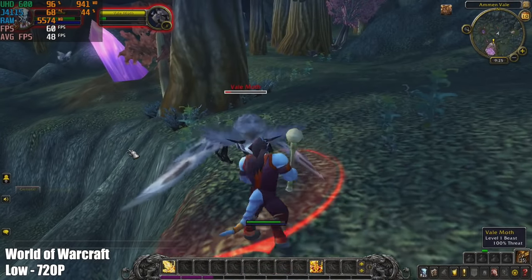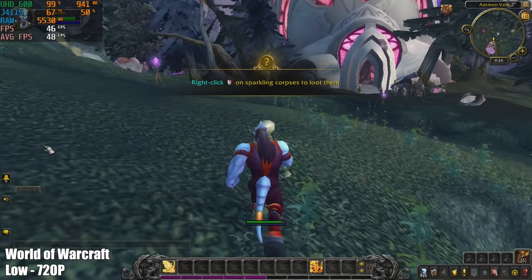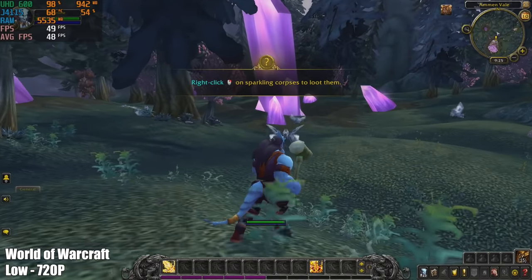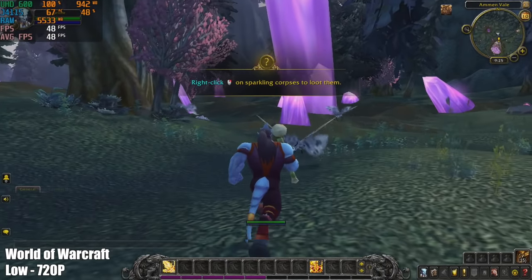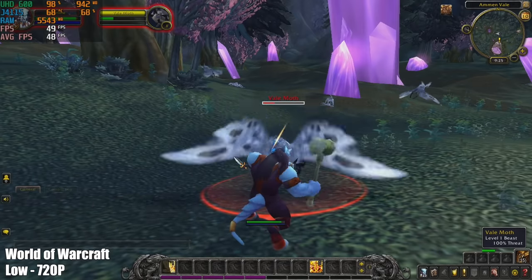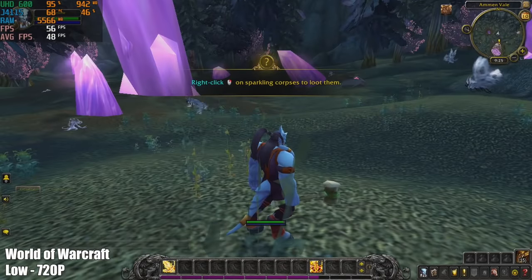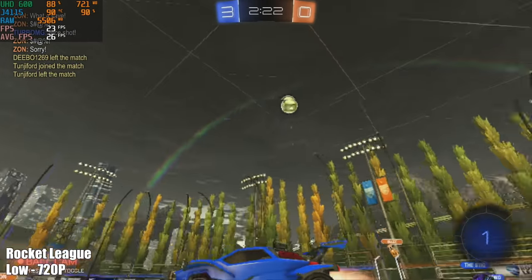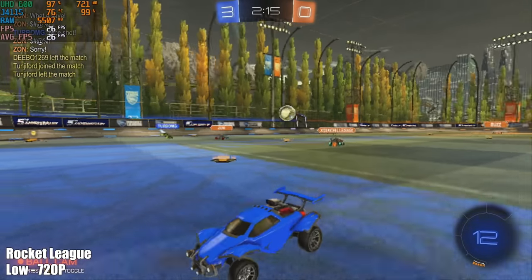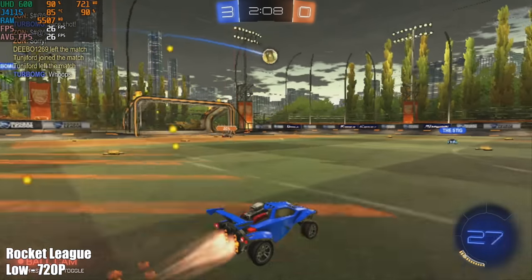Next up we have World of Warcraft. I personally don't play it and I understand that when there's a big battle going on FPS will drop even further, but I'm still pretty impressed seeing an average of 48 FPS here. Then we have Rocket League at the lowest settings, 720p, getting an average of 26 FPS. I'll admit I've had better performance with this game on lower-end chipsets — it seems like performance has decreased on these lower-end chips for Rocket League.